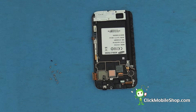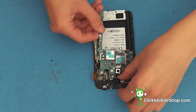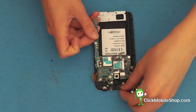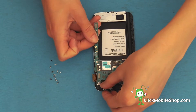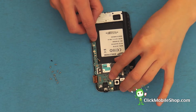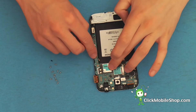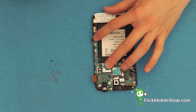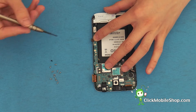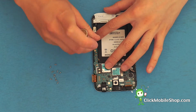Next we can go ahead and re-insert the logic board. Start at the top making sure that no cables are snagged or kept under the logic board. Gently push down and make sure that it fits into place. We can then go ahead and secure this with one small black screw located at the bottom right of the logic board.